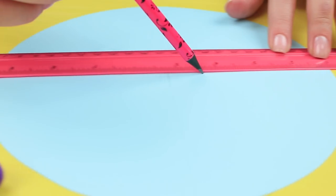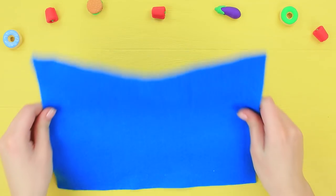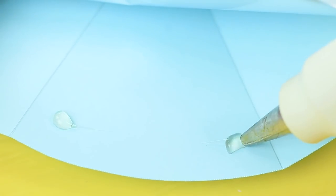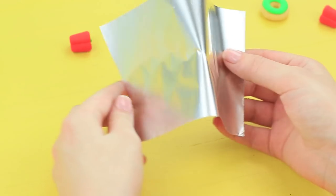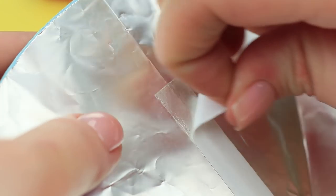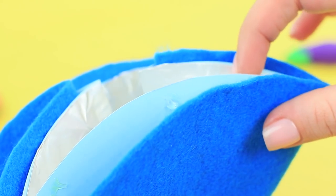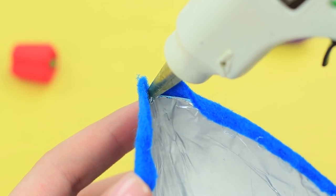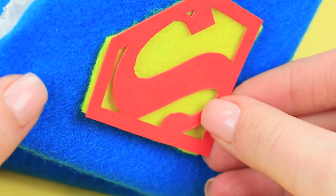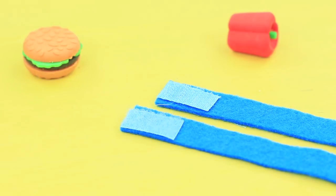Cut out a cardboard circle, divide it into sectors, score the lines with a knife, and bend it along the lines. Cut another circle out of felt with a half-inch seam allowance, copy the sides on tin foil, then glue the cardboard circle and tin foil together. Cut two trapezoids out of felt and attach them as dividers inside the circle using double-sided tape. Fold up, cover the outside with felt, cut corners, and turn the edges in. Attach a Superman logo made out of felt and cardboard. Stick velcro to one side of two strips of felt and attach the straps to the holder.